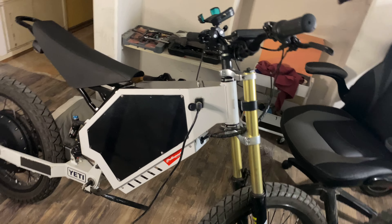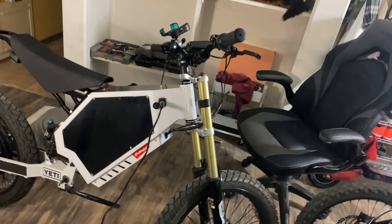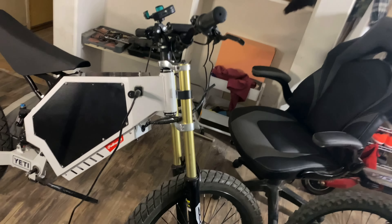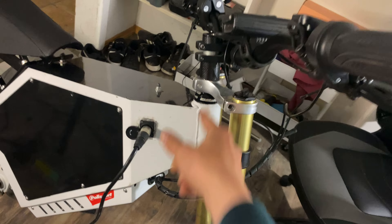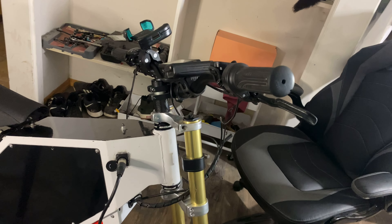Hey, what's up guys? Tommy here back again with another video. In my last ride, I mentioned how I finally fixed how my forks were mounted to my frame. Before, essentially what would happen is when I'd hit the front brake, all of this would move back and forth and it felt super unstable, making riding the bike not as enjoyable as it could have been.